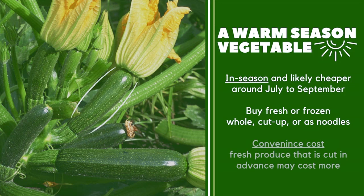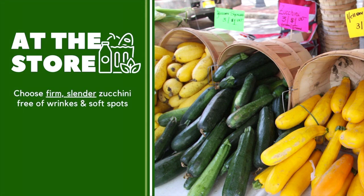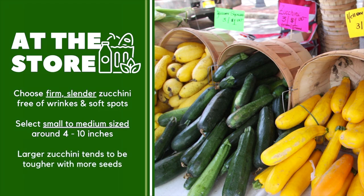Maybe you've seen zucchini in the form of zucchini noodles. While this is a great way to make half of your plate fruits and vegetables, convenience usually costs more. So anytime fresh produce is processed or cut in advance, it's likely to have a higher price tag. At your grocery store or farmer's market, choose firm, slender zucchini with a bright green color. The skin should be free of wrinkles and soft spots. Try to select small to medium sized squash around 4 to 10 inches.